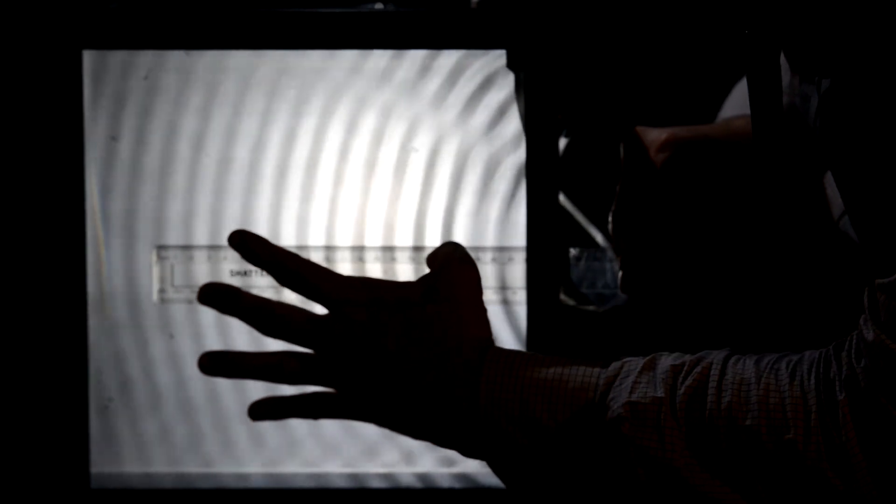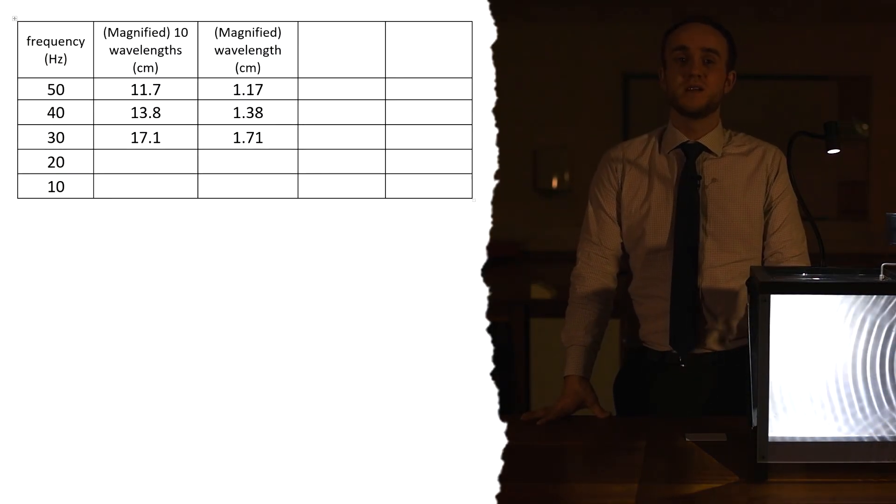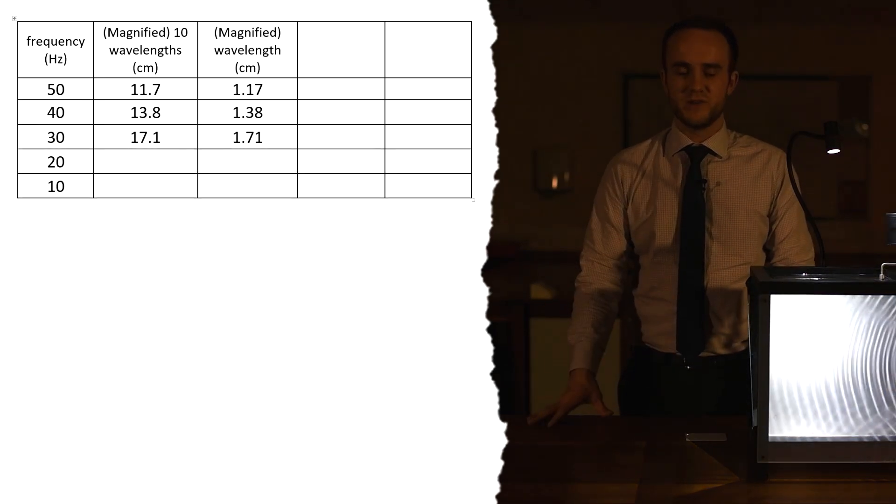Now at 30 hertz I'm going to measure them once more. Counting 10 wavelengths, that is 17.1 centimeters. So 10 wavelengths is 17.1, meaning one wavelength is 1.71 centimeters. We'll divide those in a second.